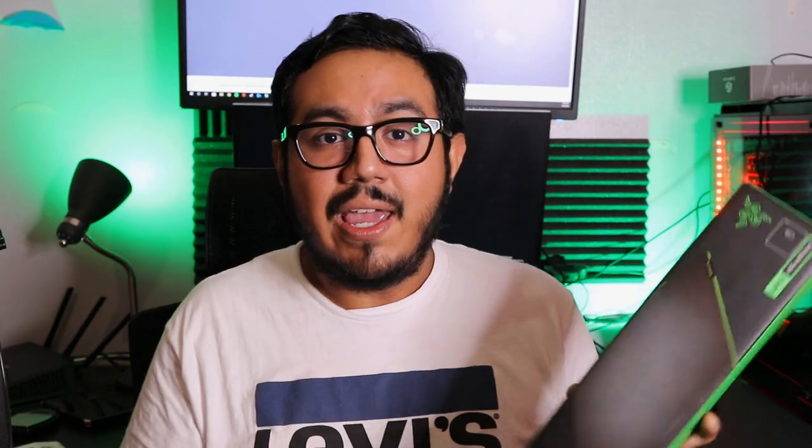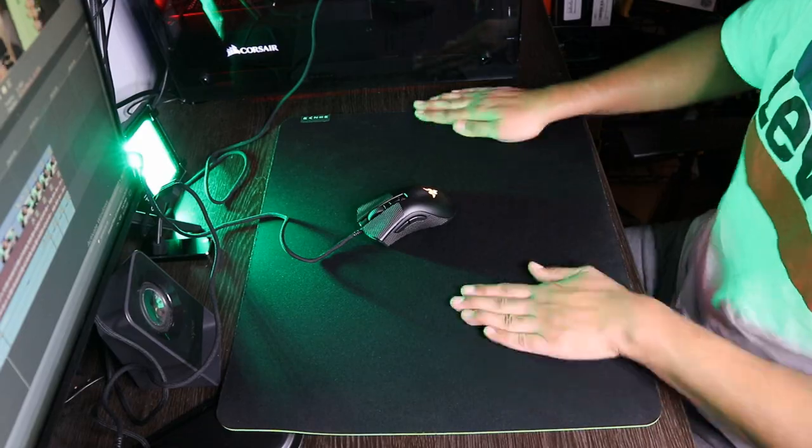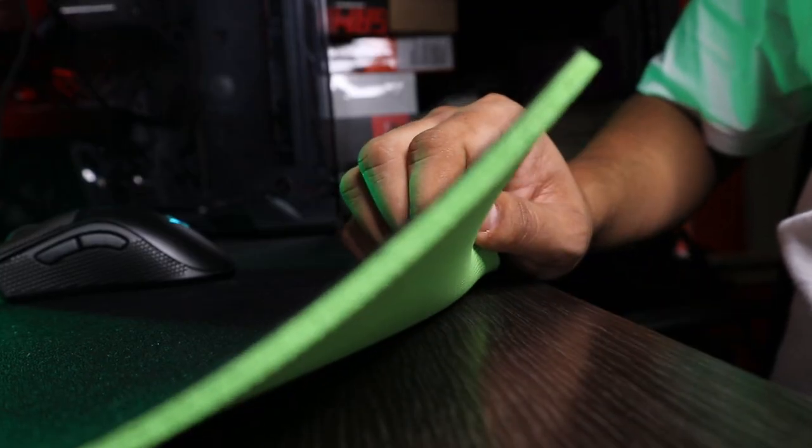As for the base of the pad, it is grippy and I had no issues playing with it. Swiping and moving around didn't move the mousepad at all. Also worth mentioning is that the thickness of the mousepad is three millimeters.